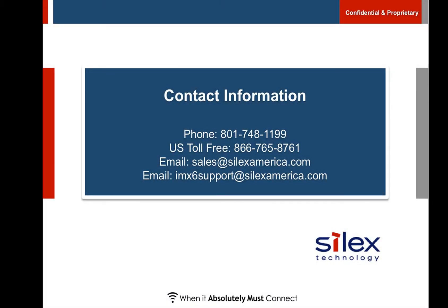If you have any additional questions or would like to discuss your application, please contact us using the information shown here. We would welcome your call.